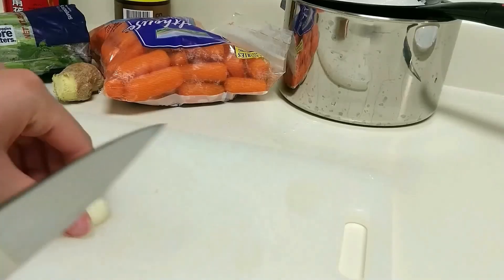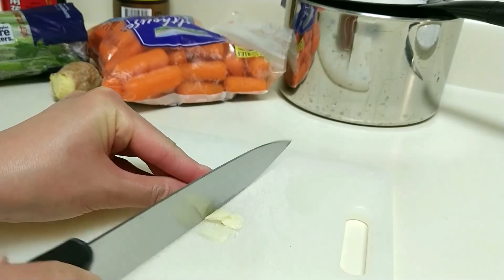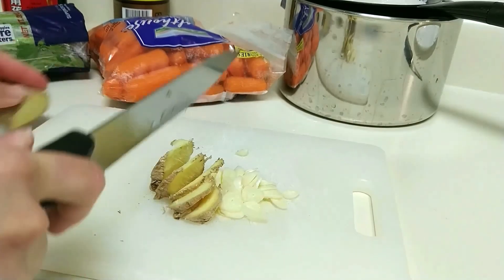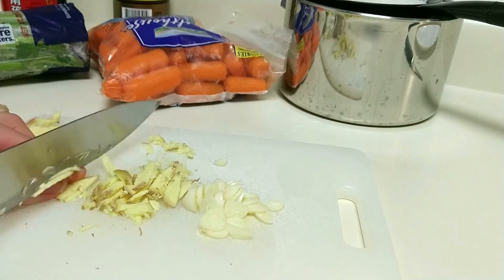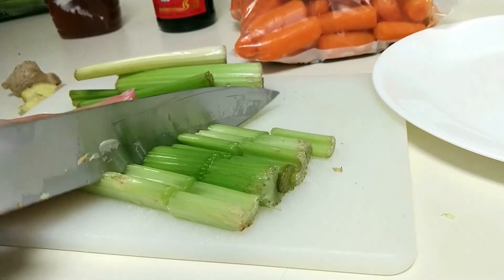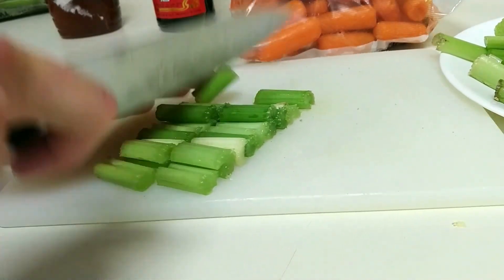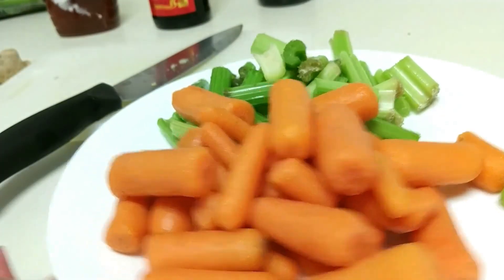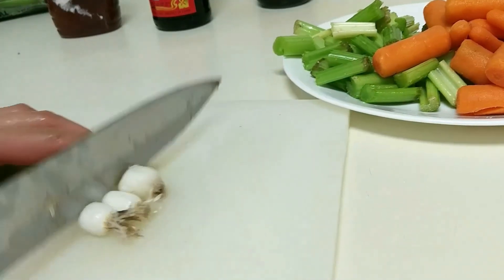I washed out my cutting board and my knife, and here I'm prepping my aromatics. For garlic, I'm just using three fat cloves — thinly slice them. And also the ginger; I'm using only half a knob of what was shown in the ingredient list, and give it a quick fine chop. And we're going to prep our veggies — just celery and carrots. With chow mein, you can use any vegetable you have on hand. And the third veggie, our next missing ingredient: scallions.